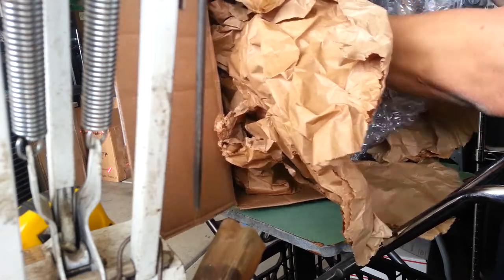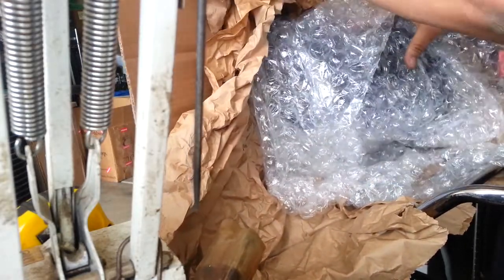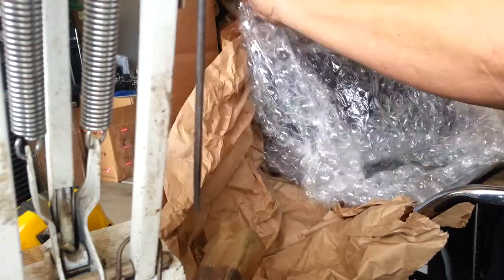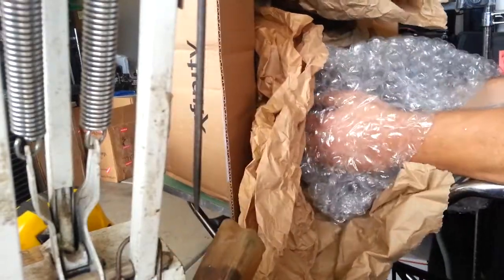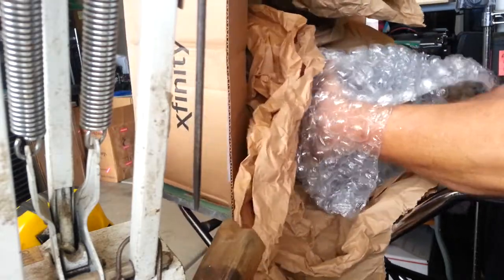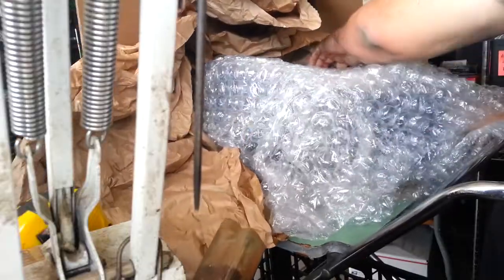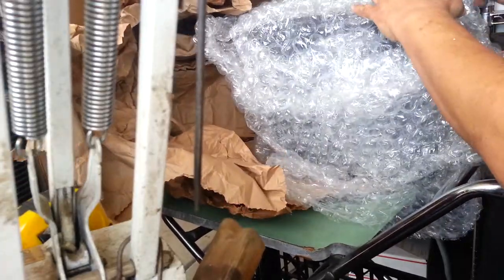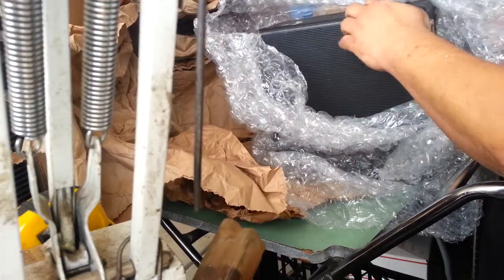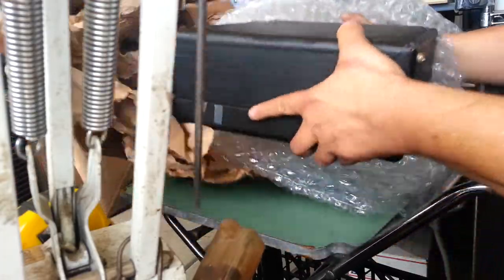There you can see. There it is. I kind of like... I like it already.